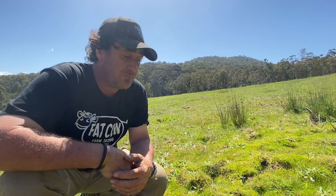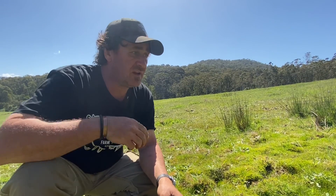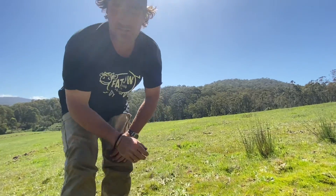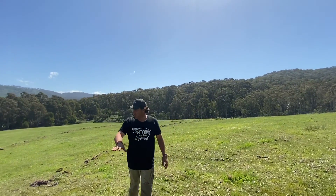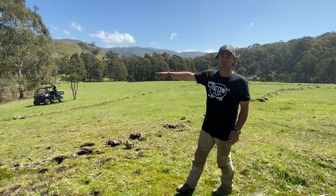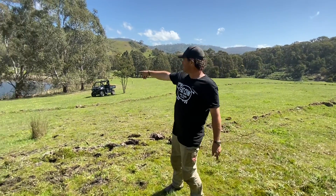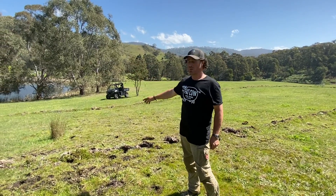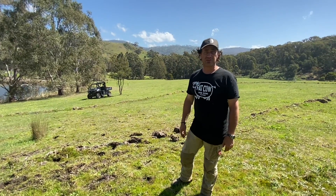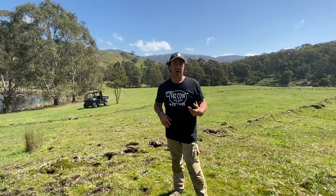We haven't had rain — it's been a really long time — and we're still getting a lot of moisture out of the ground. I knew this was a wet area, but I didn't realize how wet it was. What was happening is this moisture was just running down this valley, a little gully, back into our lake down here — seeping in, nothing major — just happening as part of our contour.